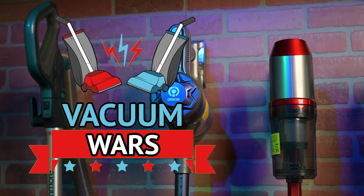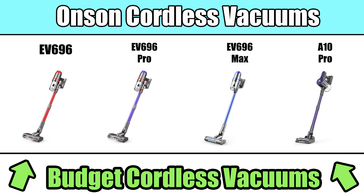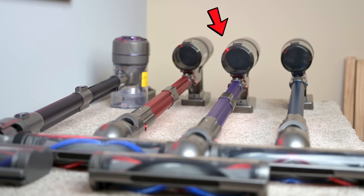Hey everybody, welcome to Vacuum Wars. This week I decided to try out a new brand of cordless vacuums called Onsen. I bought all four of their main models and put them through a lot of tests over the week. My goal was to see if this brand was worth recommending, and if so, which one was the best. Links in the description to everything I'll mention, and let's get started.